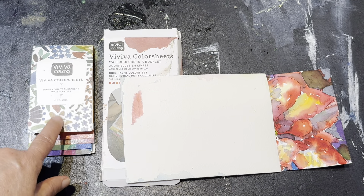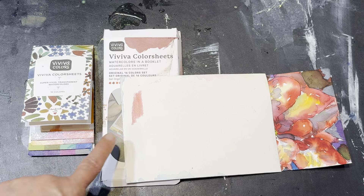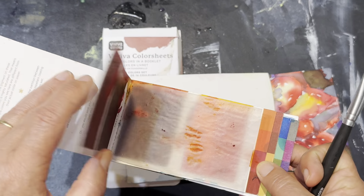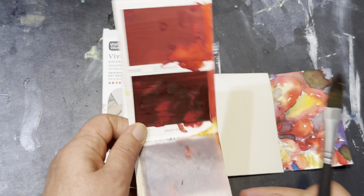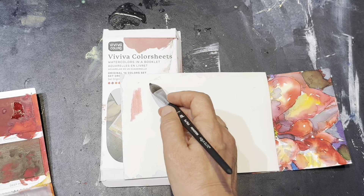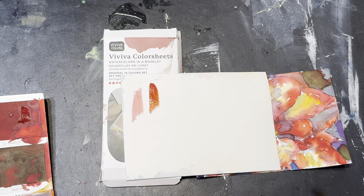These Viviva Color Sheets have more in common with marker ink than they do with watercolor. I'm just going to open this up and show you. This is a fun set — it's very pretty and fun to play with. You can see the colors dissolve very quickly. I just touched that a few times and bam, I've got a really intense color.